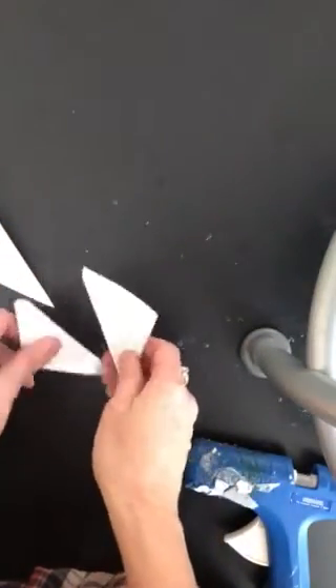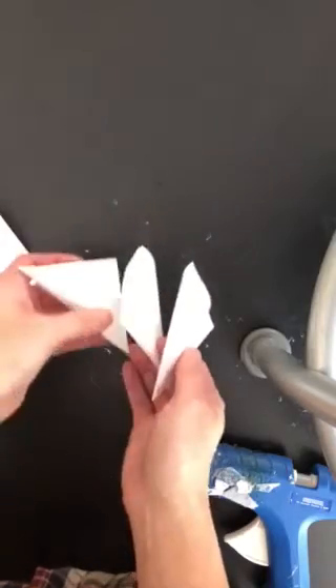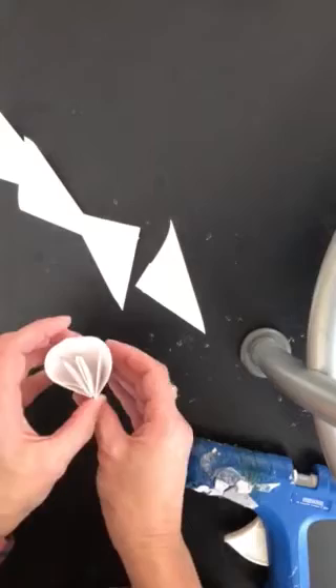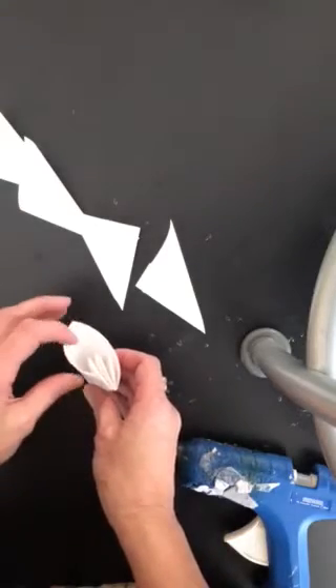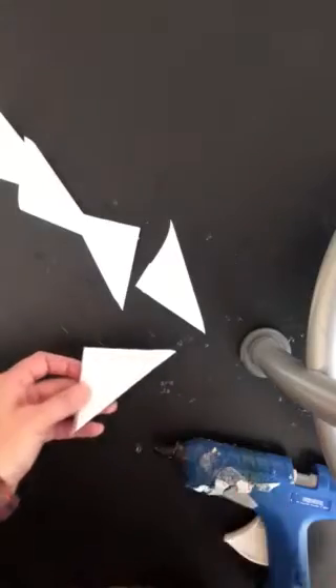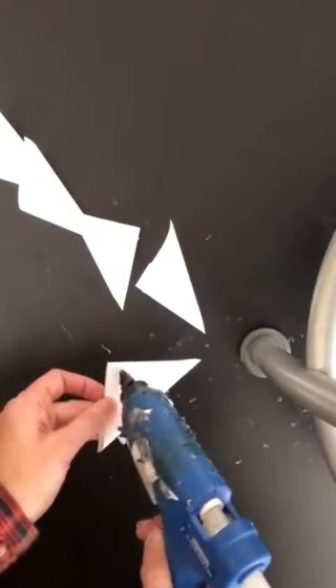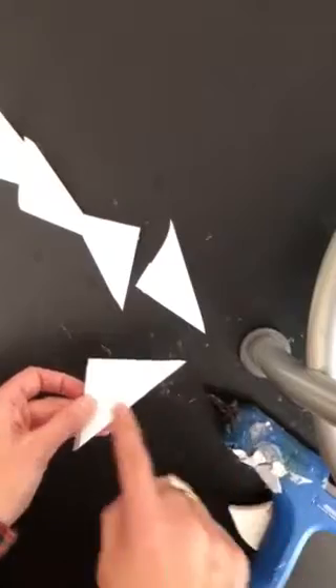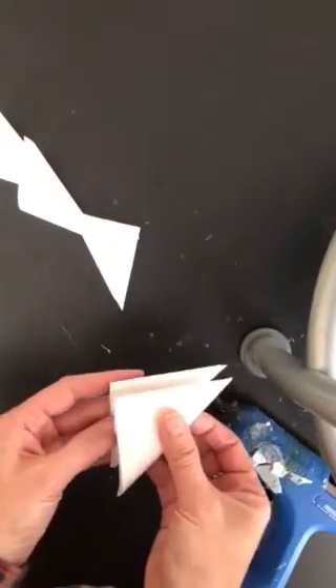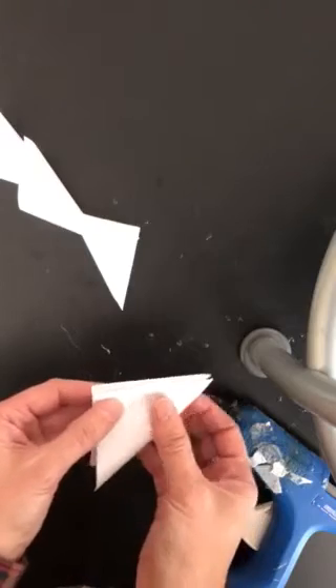You're going to need five of these — here are my five. Turn it this way and do a strip of glue over here. It's important that the glue is closer up here to that side, so I don't even go all the way down, but you can stack it.